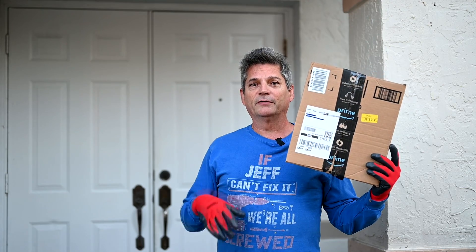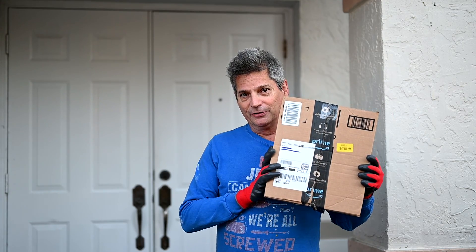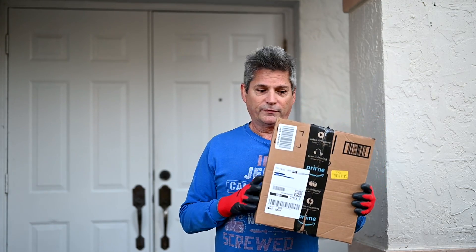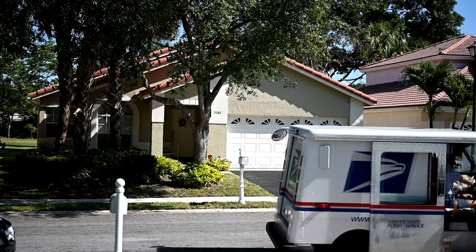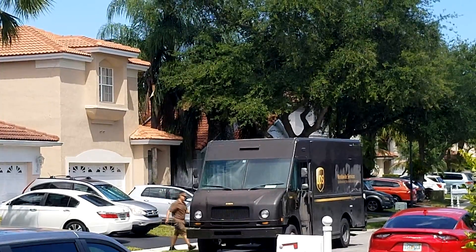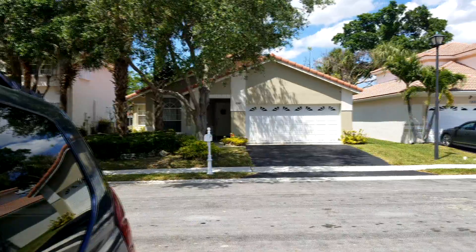Today, in light of this whole coronavirus self-quarantining that we're all doing, we're going to show you best practices for keeping yourself safe from the coronavirus that might be on boxes or in the contents when you receive deliveries in the mail. We're ordering a lot more things through the mail now, and if we're not careful, there is a heightened risk of contracting the virus because you don't know who put that item in the box.